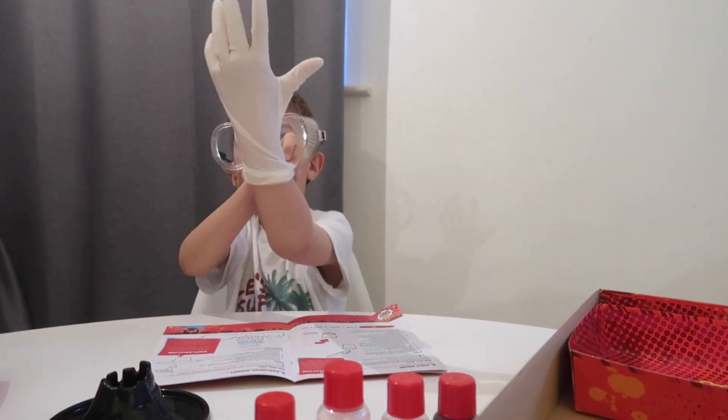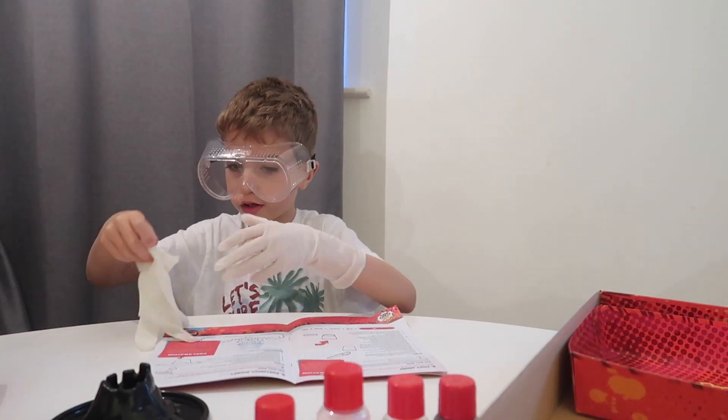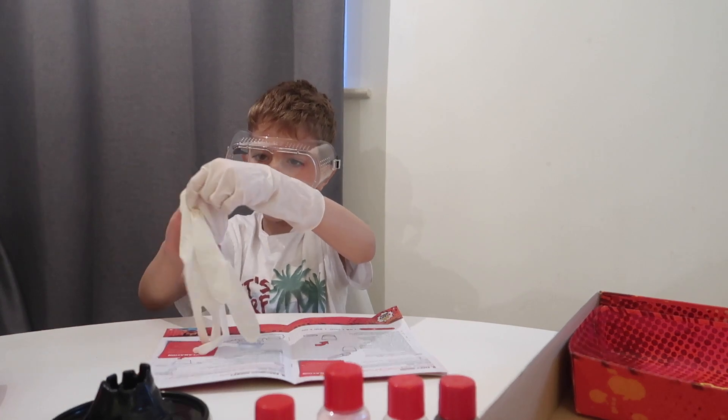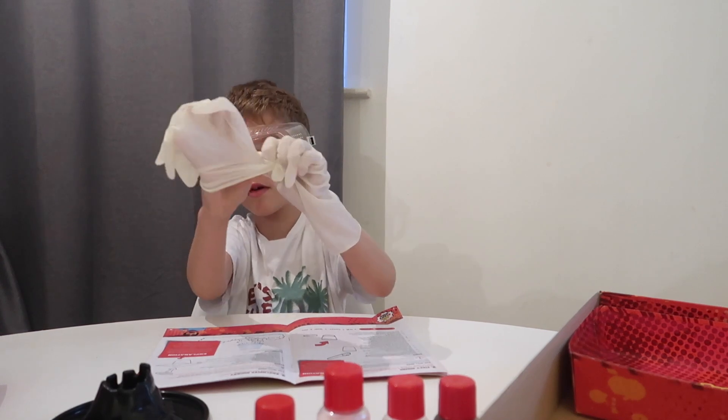These are elastic. Then we put the second gloves on. These gloves — these gloves — so you don't get any chemicals on your hands.